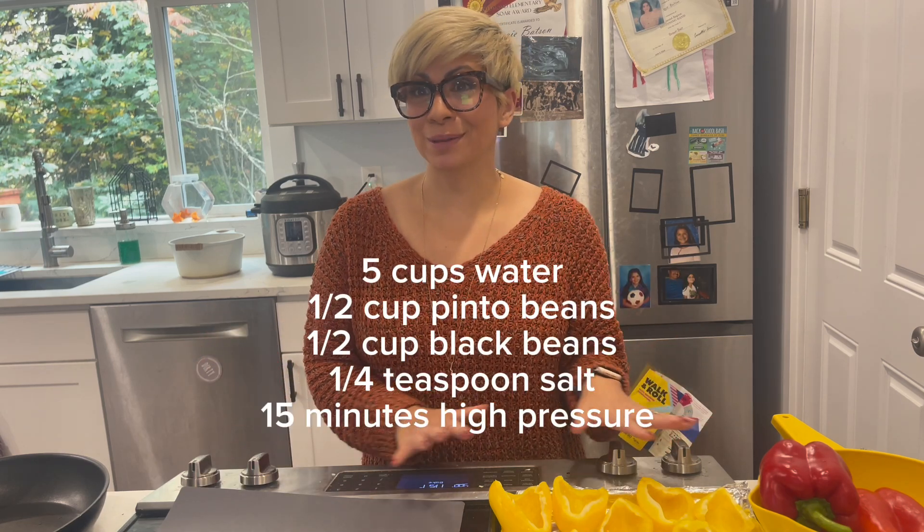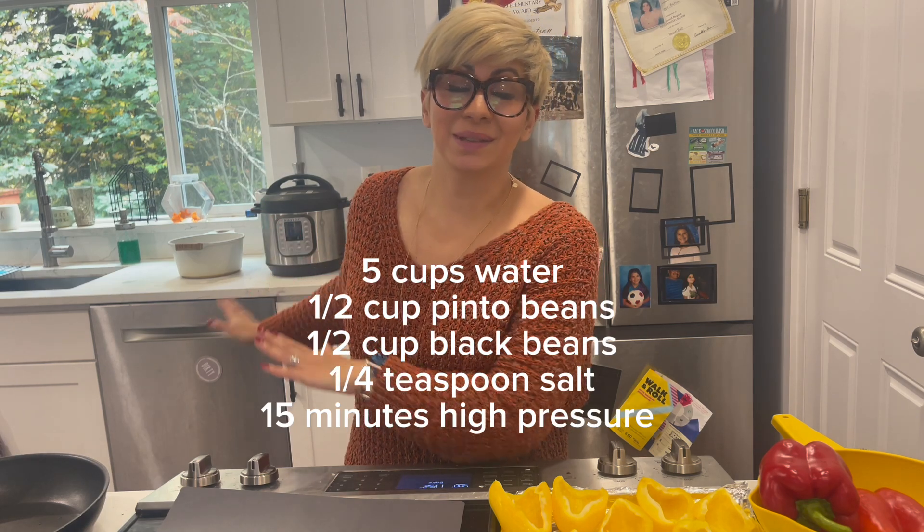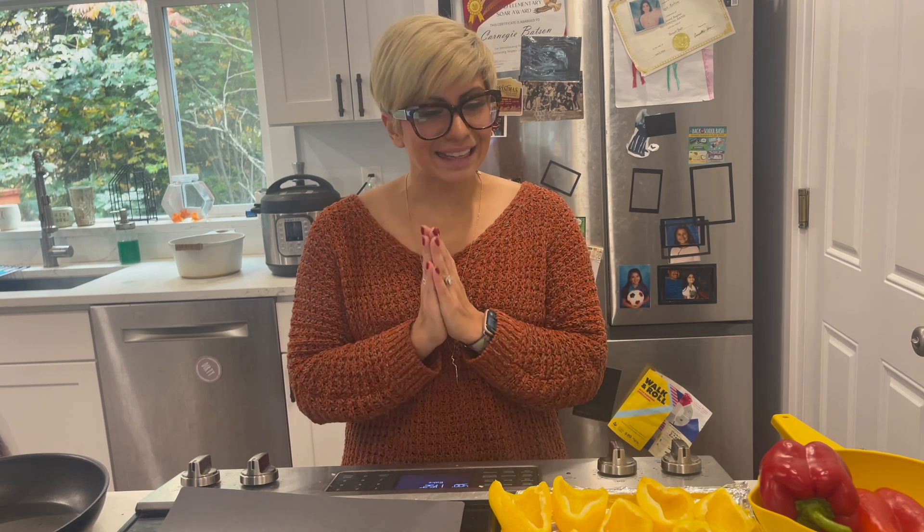I did prep a few things beforehand like cutting some of my vegetables, and I even pre-cooked the beans we're going to be using in my Instant Pot. Now you could set it for 25 minutes if you want your beans completely done and you know you're going to eat this meal immediately. Let's get to it — I want to show you a few ways to cut these vegetables before I get them in.